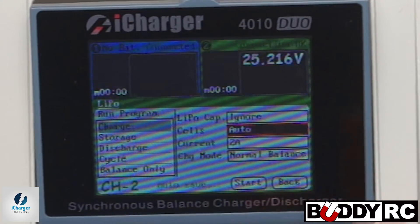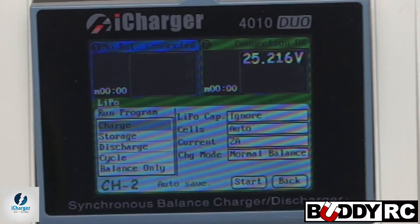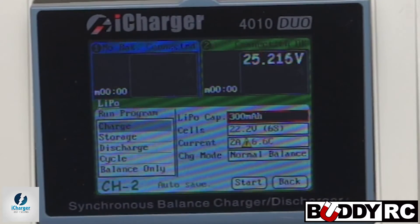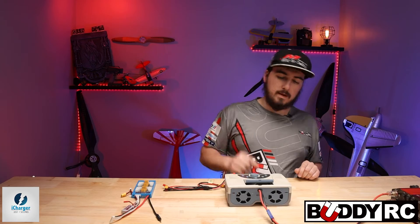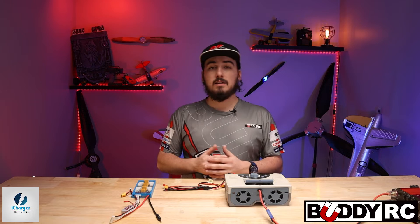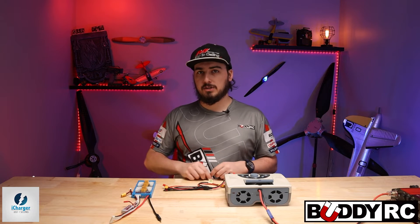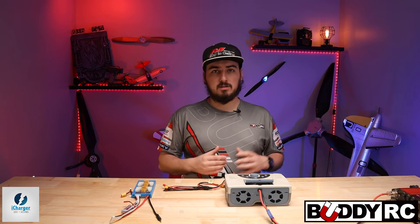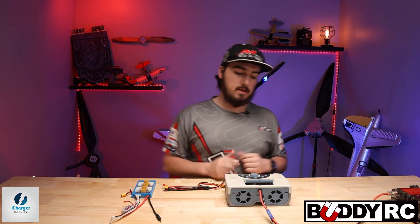On the cells, you can do auto, which will recognize how many cells are in here. I leave it on auto normally, but for the sake of this video we're going to flip it to six — so that is 22.2 volts. Then for the capacity, we're going to go to one C, which is 2000 milliamps. Let me explain one C: when you're talking about discharge, C rating is how fast the battery can get discharged. When talking about charge current, one C is one times the capacity. So if you have a battery that says two C on the back, you can charge up to two times the capacity of the battery — you can get it done in a half an hour versus an hour.